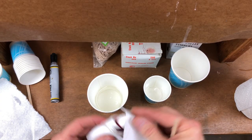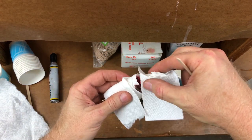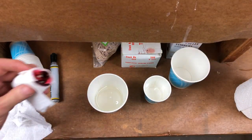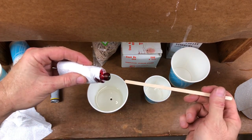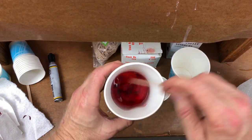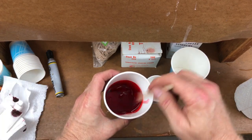Before we go on, I'm going to add some red dye to the B side, so we're going to wind up making a pink casting of the girl. I'm very careful not to touch anything with this red dye because it is nasty — you definitely don't want to get it on your fingers. That's going to make a pretty red casting.